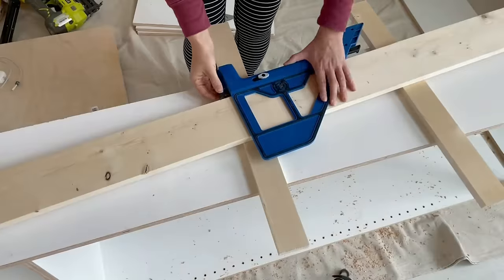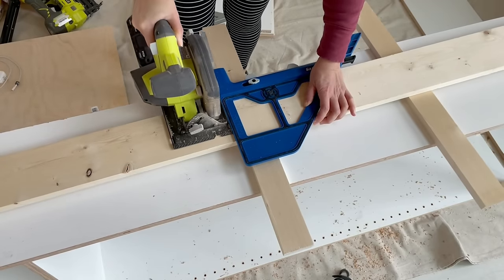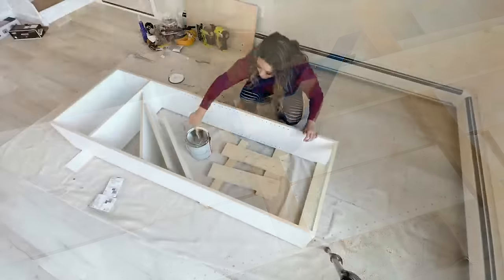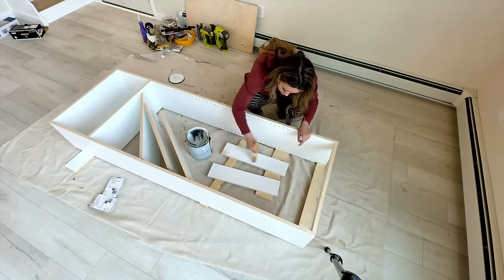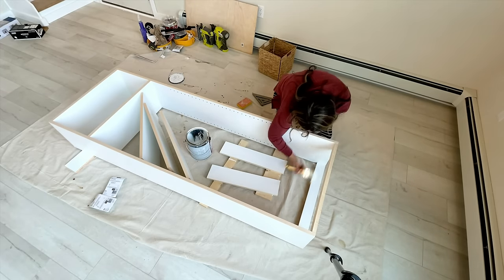I needed to cut some bigger boards for hanging my closet rods, so this 1x6 wouldn't fit in that miter box. I'm going to use a circular saw with a circular saw guide — just like that you can cut really straight cuts without having to invest in a miter saw.